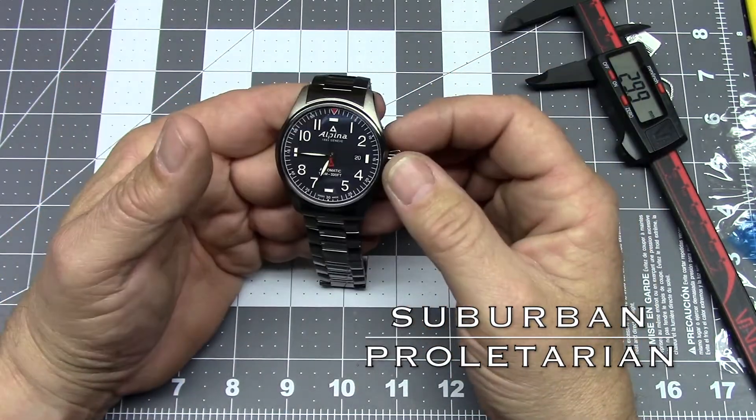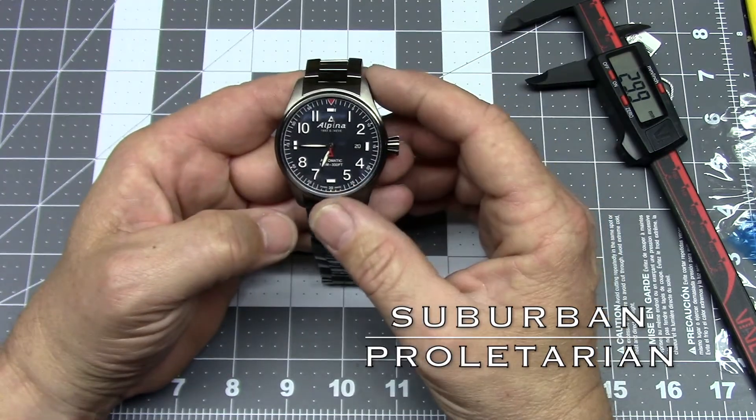I'll get into the movement and everything when I do the full review. I don't want to stretch this out too long, and when I do that review, I hope to see each of you here. Later, guys.